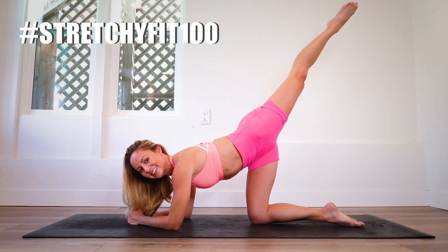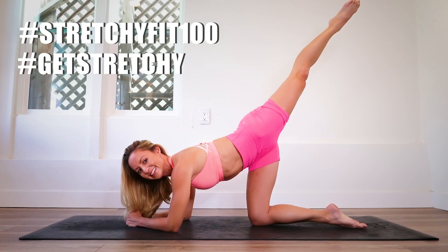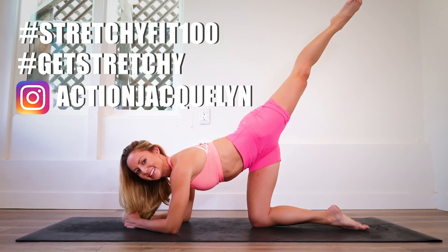After you do your workout, just take a quick photo of yourself — you could do a thumbs up, a video, a hyperlapse, whatever you want to do — post it to Instagram, use the hashtag #StretchyFit100, tag @GetStretchy, tag Action Jaclyn, and then you will be eligible to win prizes.